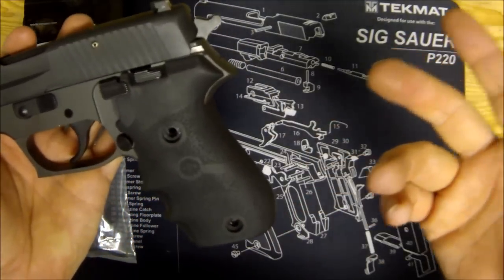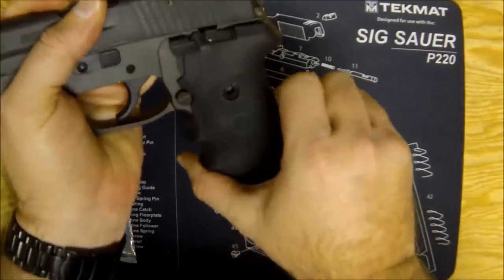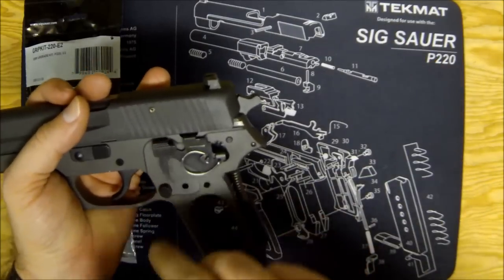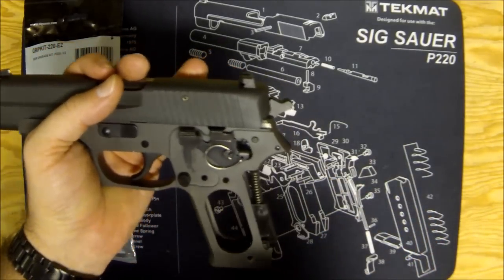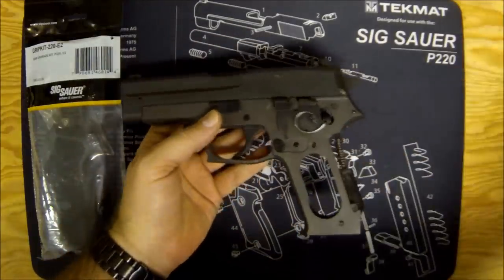I could have grabbed my Dremel and cut it down or chiseled it to make it work, but I didn't want to. I'm always looking for an excuse to buy something new, so I got the E2 ergo grips. These Hogue grips will work just fine if you haven't upgraded the decocker, but it seems like Sig wants you to change that decocker because they include it everywhere.